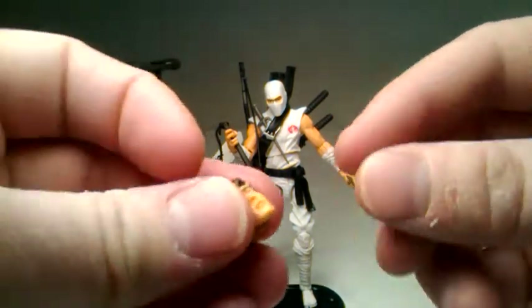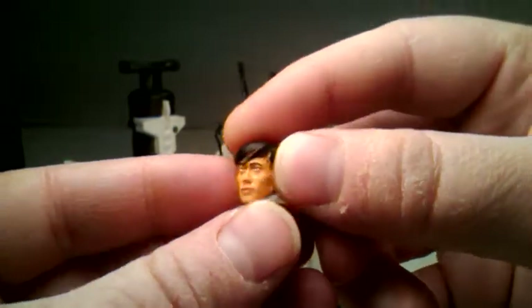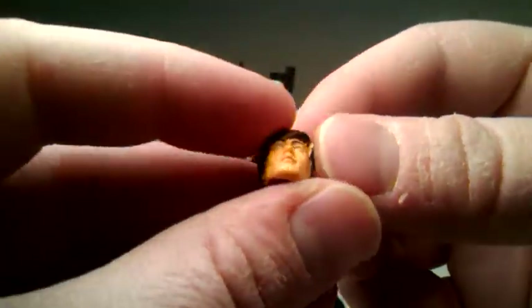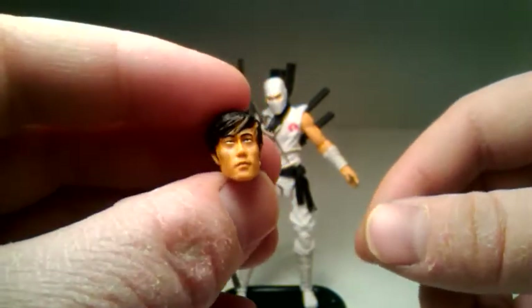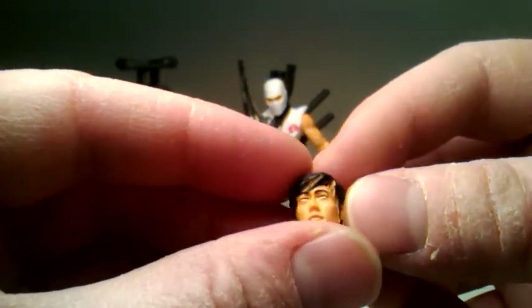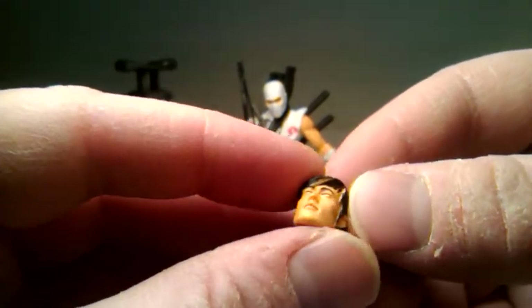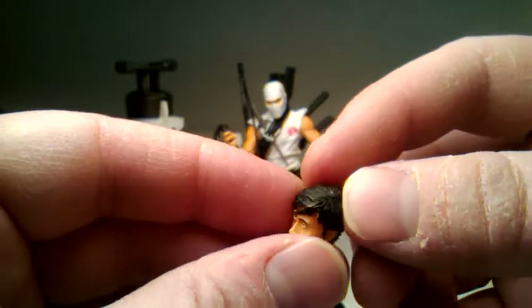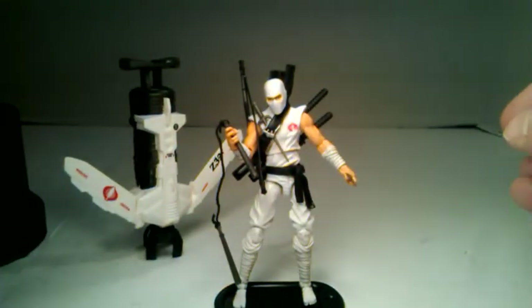He does come with another head sculpt. This is a movie-accurate head sculpt. And I just watched G.I. Joe Retaliation last night. I started reviewing the figures and then I pulled out the movie. I'm having trouble with my internet cable, so I had to resort to the DVD player.